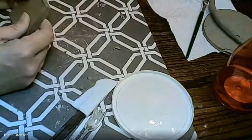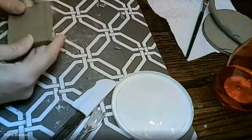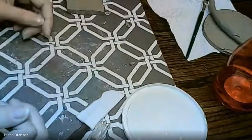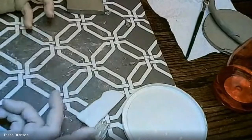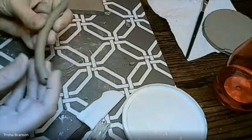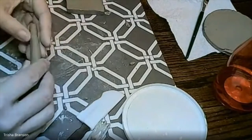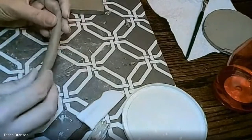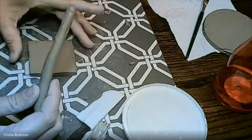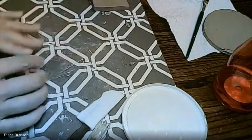This base needs to sit out in the air for at least 20 minutes, just to get firm enough that you're not getting fingerprints on it. Now I can start thinking about coils. If we were at school, we'd use the extruder, which pushes coils of clay out in pretty big sizes. For at home, we're just going to hand-roll the coils.